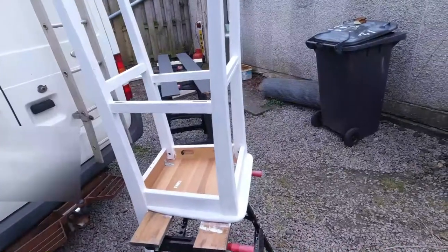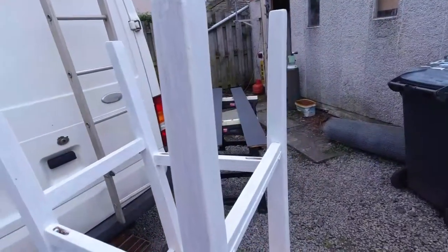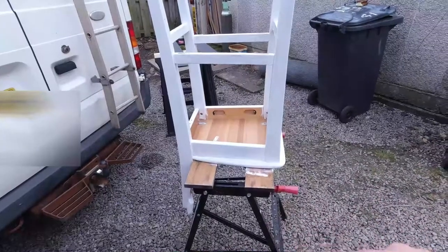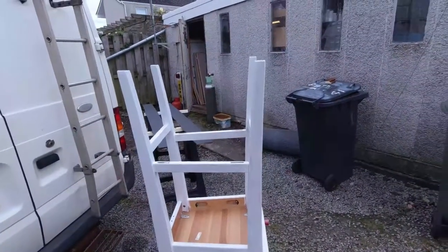So that's two coats on now. Hopefully you can see a difference coming back into this leg. It is going to need a third coat, and obviously we've got to do the seat area and the back once we turn it over the other way. But yeah, it's coming up well.